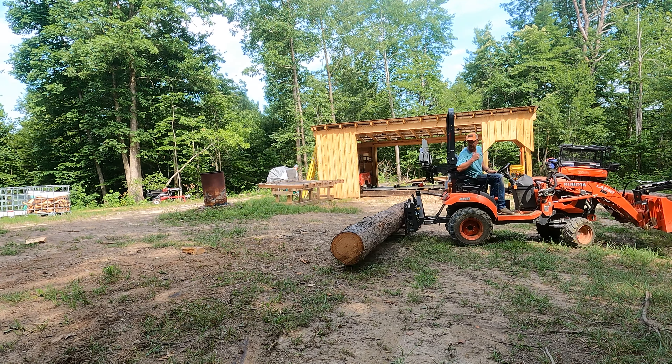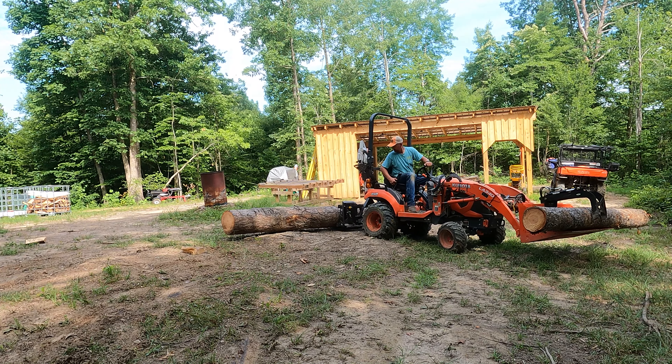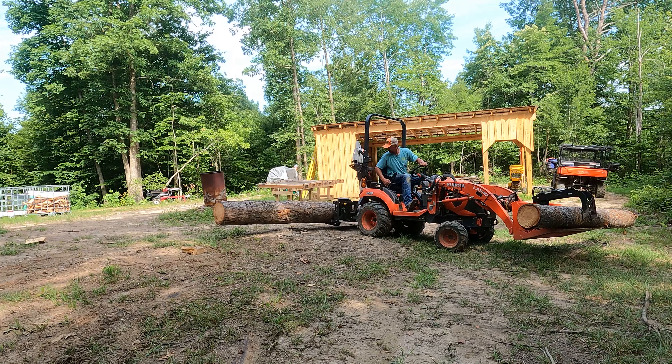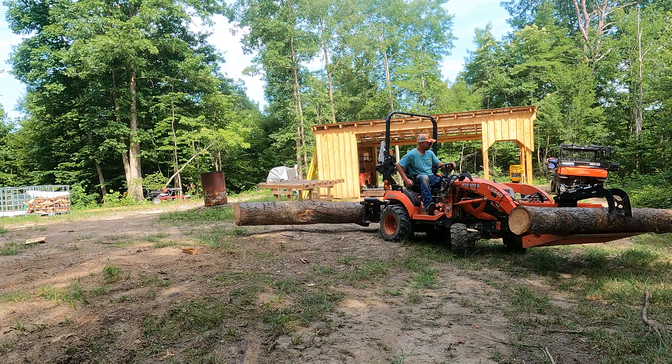Well, hey there, hobby homesteaders. Welcome back to Peaks Peak. My name's Lucas, and we're sharing our hobbies here on 38 acres in Eastern Kentucky. Today I'm about to do something I've never done on my sawmill — and that's mill a 16-foot log.